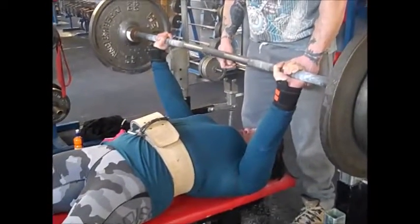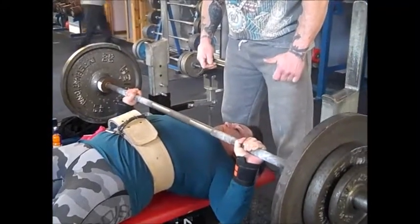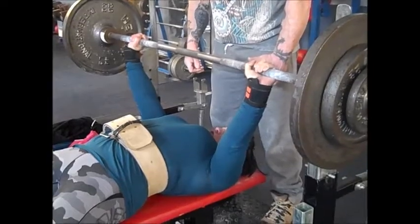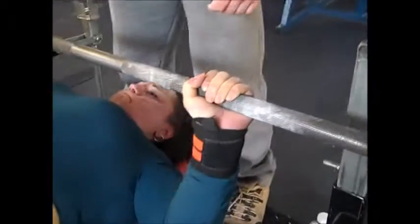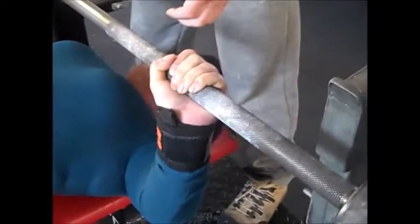Nice and controlled. Another thing I don't like is double bouncing on the chest, so I make sure that bar comes down nice and controlled. I break through the back and really focus on squeezing through my lats and wrapping around.